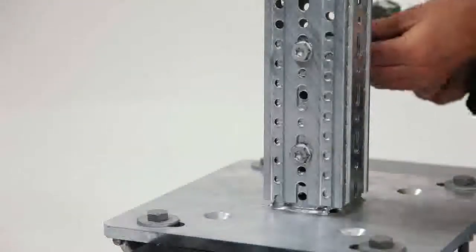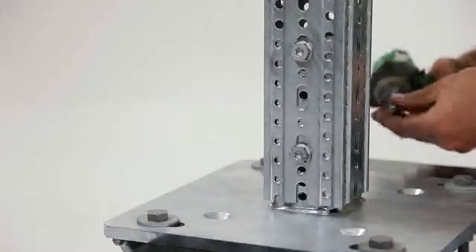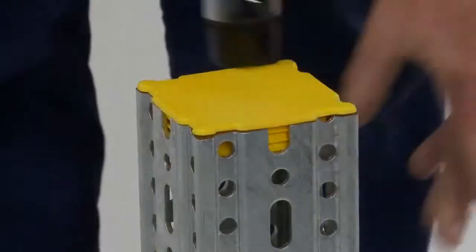The screw must be driven in all the way and rattled until the connection is tight. Repeat the process on the opposite side. A maximum of 60 newton metres torque is to be applied to the screw.